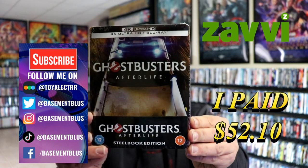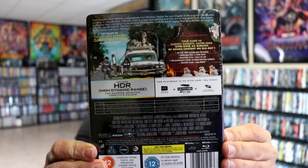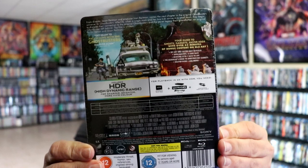Here's the front and here's the back. If you'd like to check out these special features you can go ahead and pause and do so. I'm going ahead and remove this from the wrapper and we can take a closer look at this Steelbook.